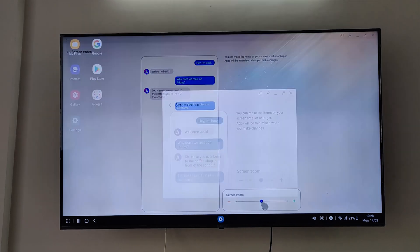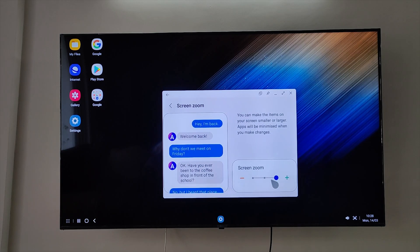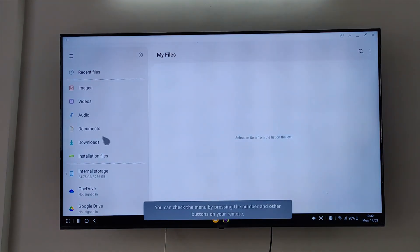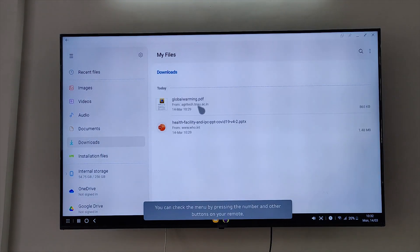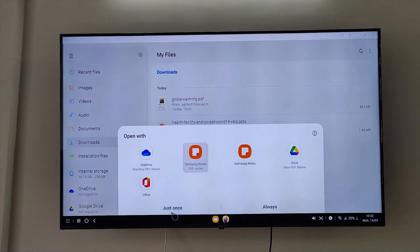In Samsung DeX screen zoom, you can make any item on your TV look bigger for better viewing experience and better visibility from a distance, especially for elderly people. Now let's check how Samsung DeX handles your professional needs. Here is a PDF — you can use any of these PDF readers.